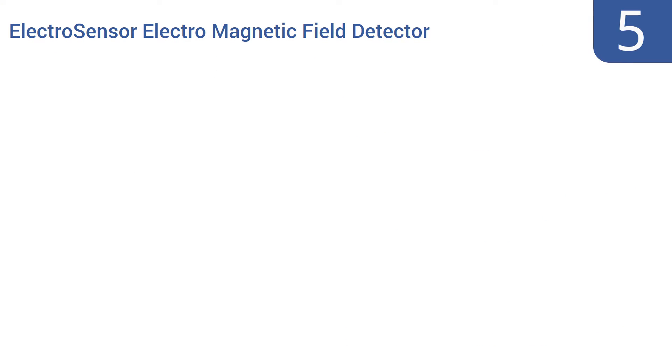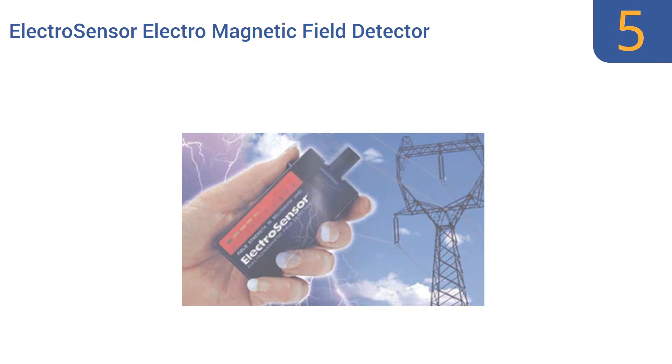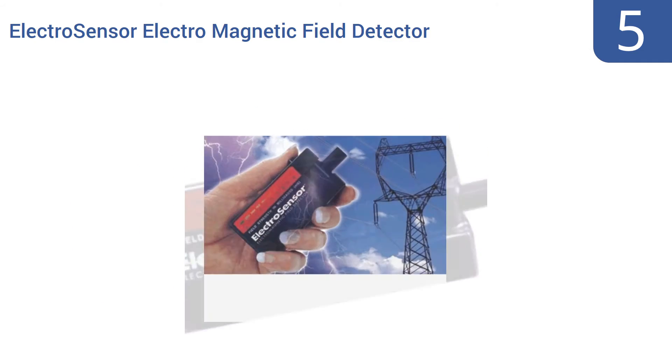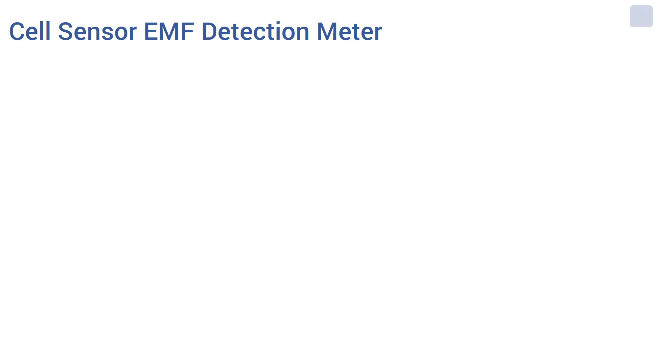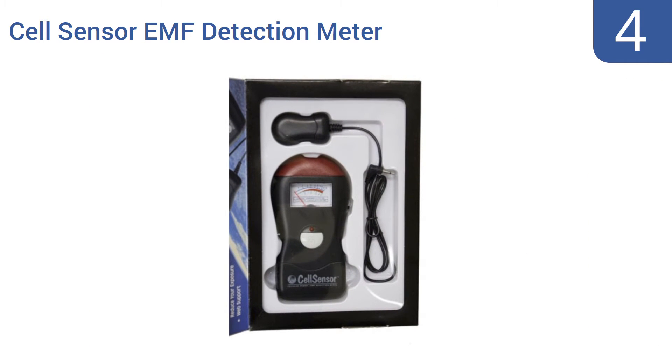At number five, the Electro Sensor electromagnetic field detector is extremely compact and very low priced, so it should be no surprise that it's also not as sensitive or effective as some more complex EMF detection tools. It's good for household or office use and has a display range of one and a half to 30 milligauss. It runs on one triple-A battery.